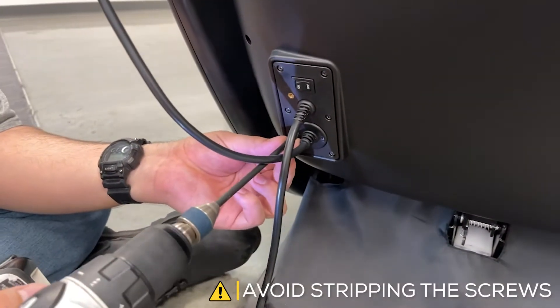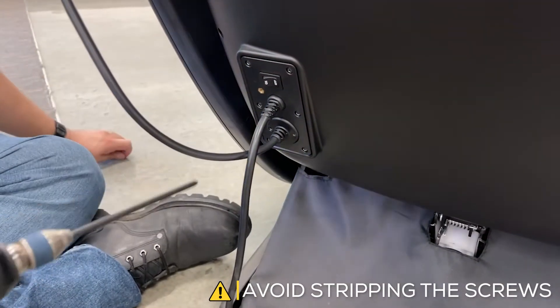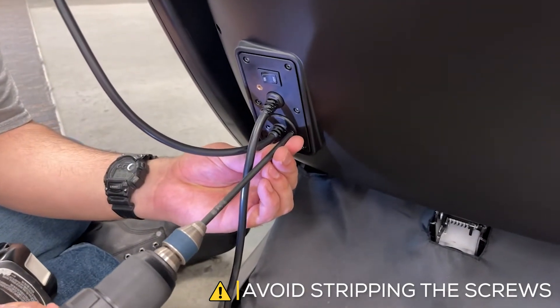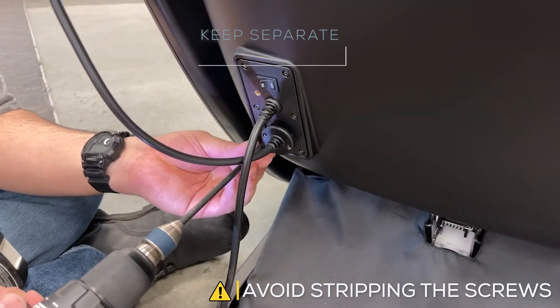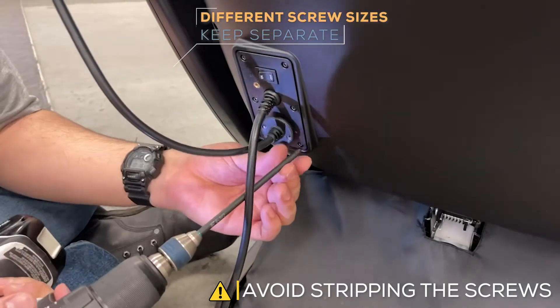Remove the two screws that secure the remote cord to the power panel. Then remove the six screws that secure the power panel to the chair, keeping them separate from the two remote screws.